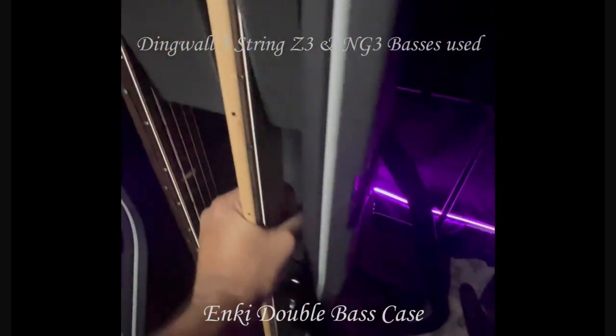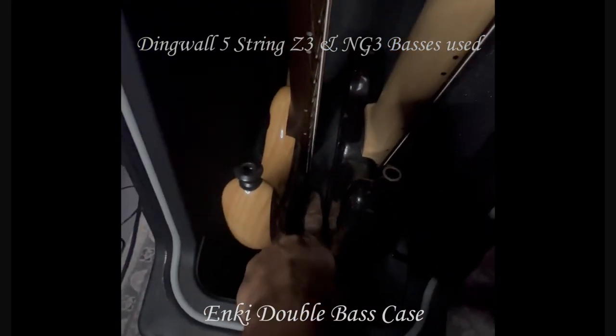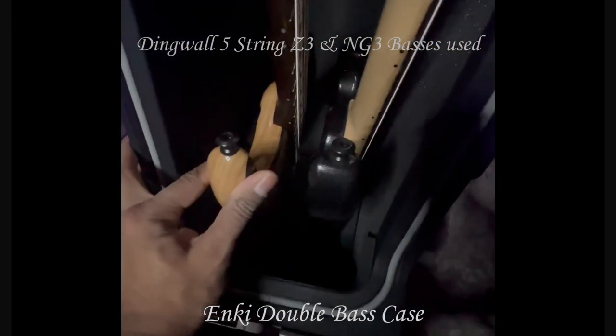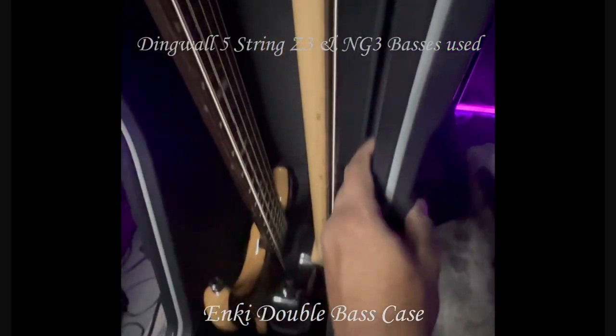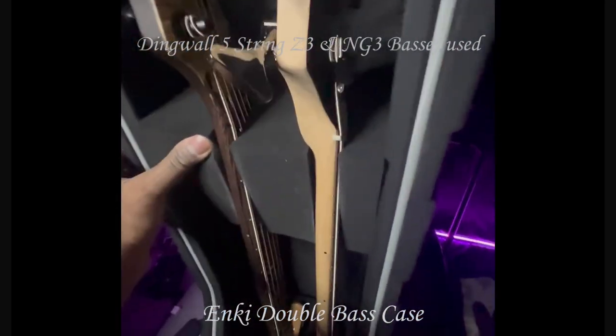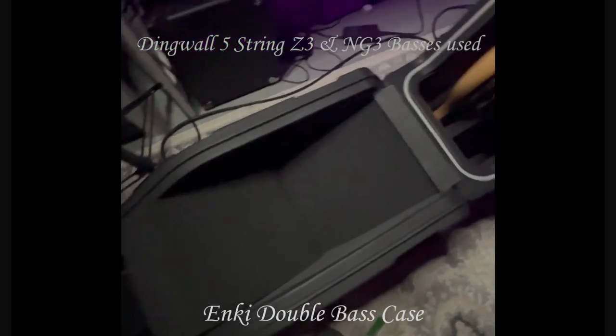It's super snug, super tight in its place. There's a little foam insert that separates the two basses, keeps it really well protected — not a lot of movement, there's foam all around. Your instrument will for sure be protected in this case.